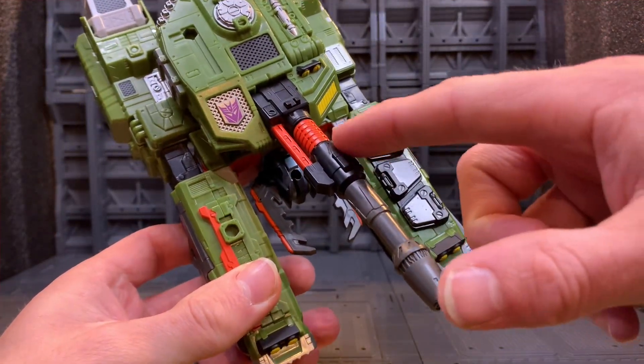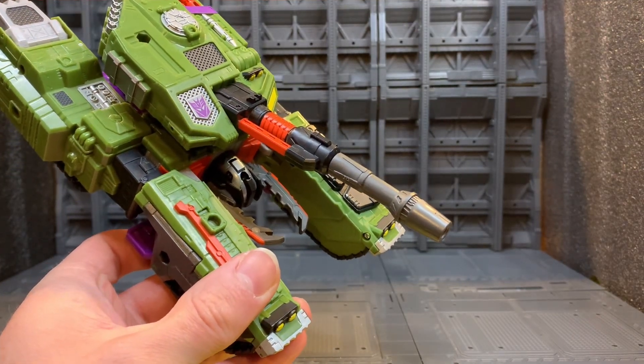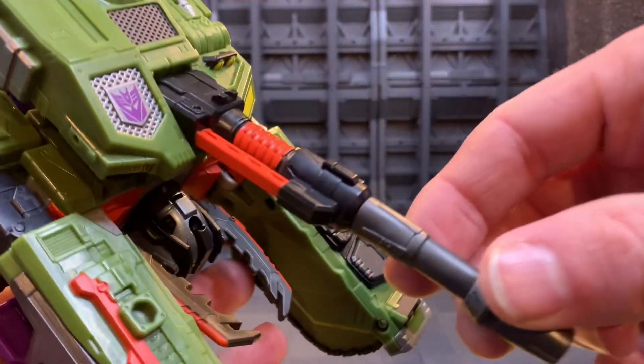They give you the paint apps for it so it still looks fairly cool. I don't like the gun bar being a different color from this — you can see the color difference there.